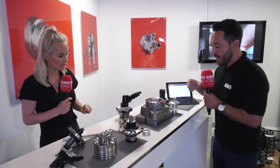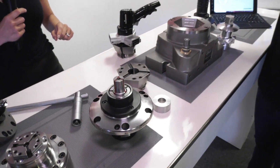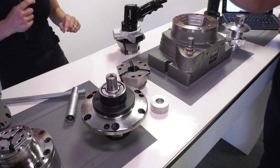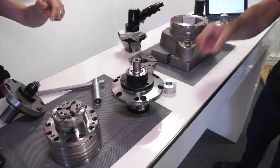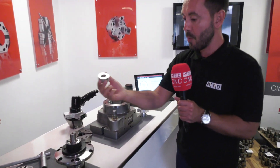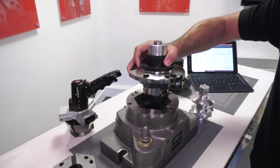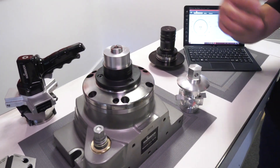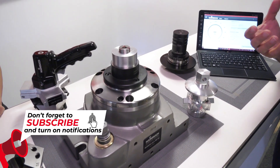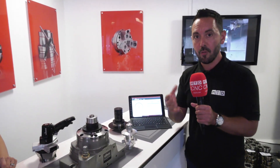When we talk about a modular work holding solution, it obviously takes the collet, and you can also get soft collets to hold irregular shapes. But you've also got an expanding mandrel here, Lindsay. So if you're looking to hold parts internally as well, an expanding mandrel is a perfect solution. And this too, modularly, goes straight into the Manic. So you can hold externally and internally — the applications are quite varied and it gives you a lot of scope to hold many different components.